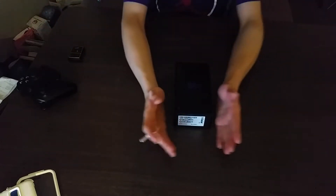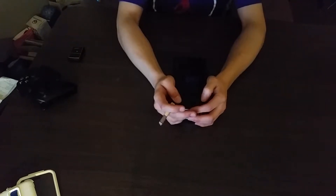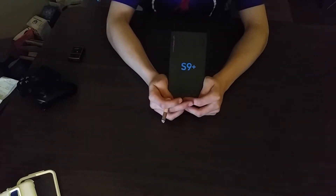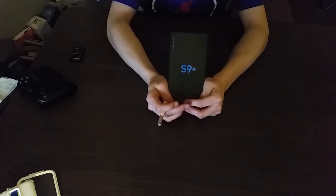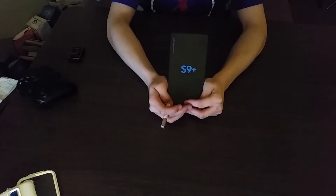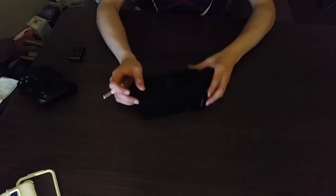I'm here to unbox the Samsung S9 Plus. It might be a little dark in here but you can probably still see everything. I just got this from Best Buy today along with some other things, one being the tripod I'm currently using with my S5 to record.